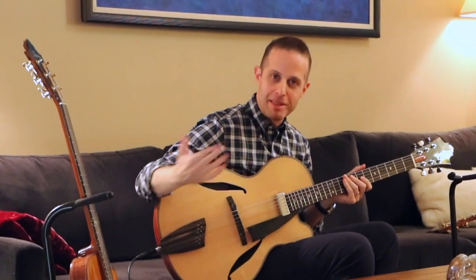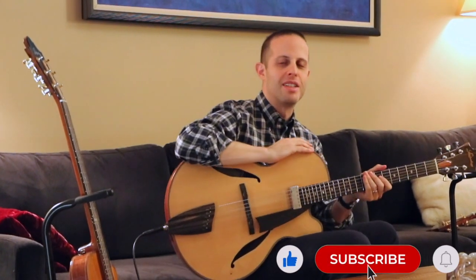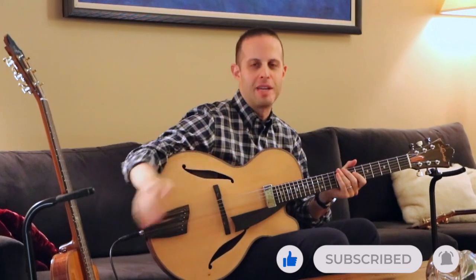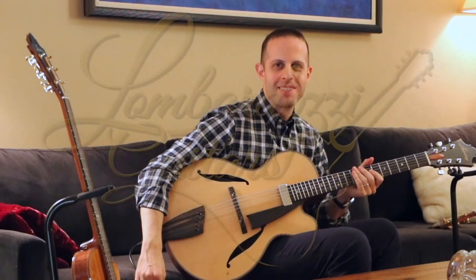But I hope that's been helpful. Hopefully you can get into a situation where you can try both types of guitars out side by side and hear the difference for yourself. Thanks so much.